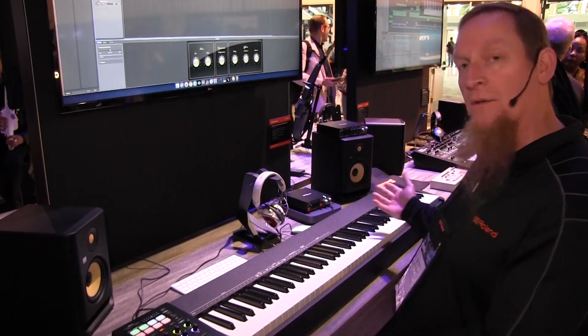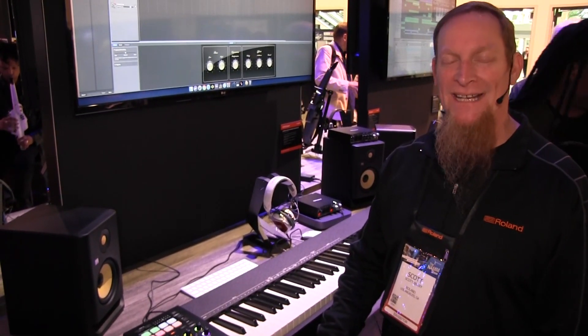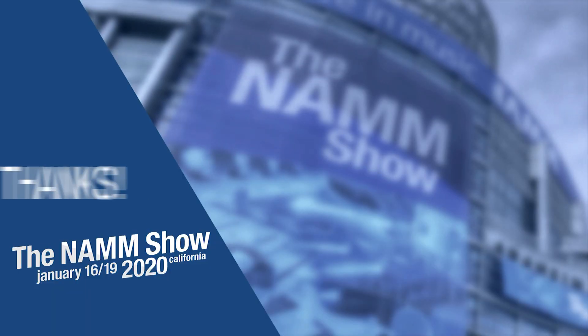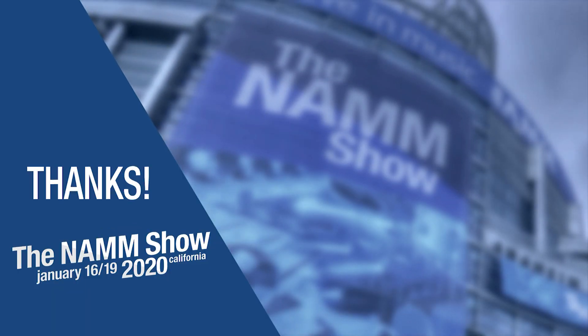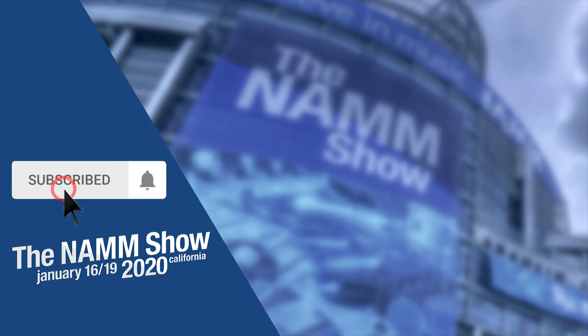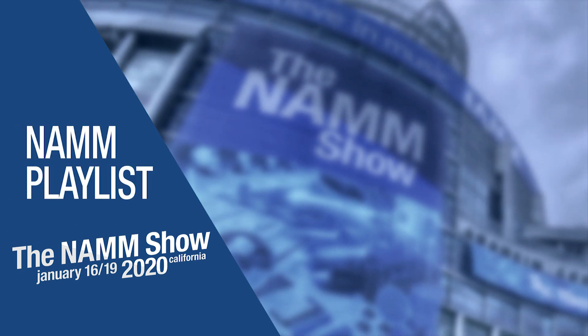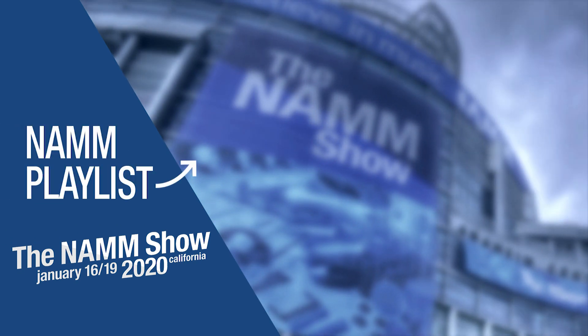I hope that at least gives you an introduction to the A88 Mark II. Please go check it out. To be notified of more videos from our trip to NAMM this year, subscribe to our channel and click the bell icon. Leave a comment or question below, and check out our video playlist of all the latest and greatest products at NAMM.